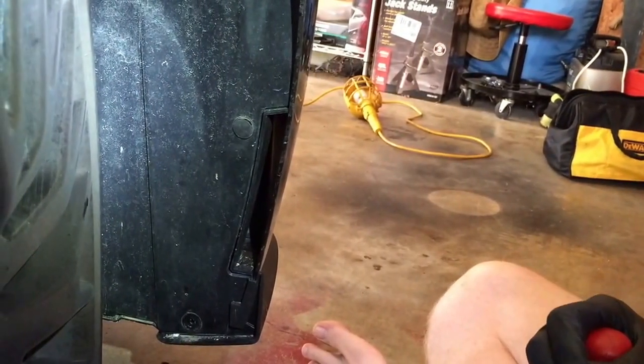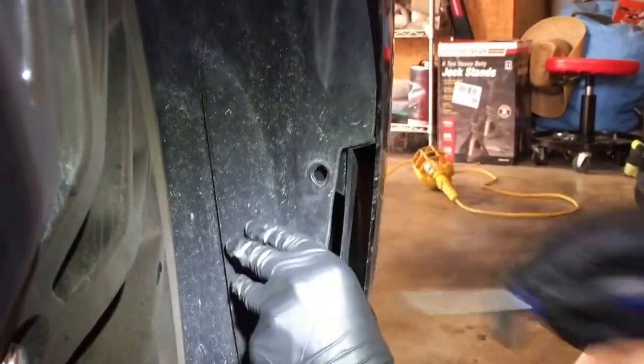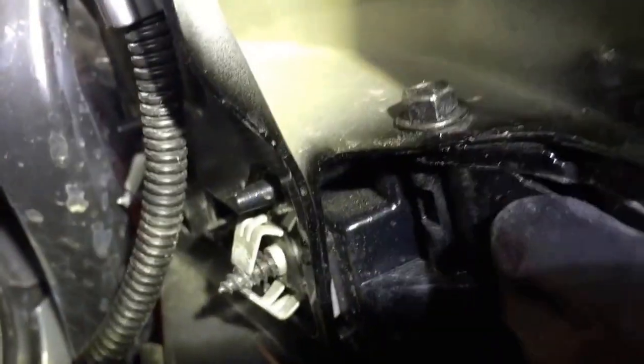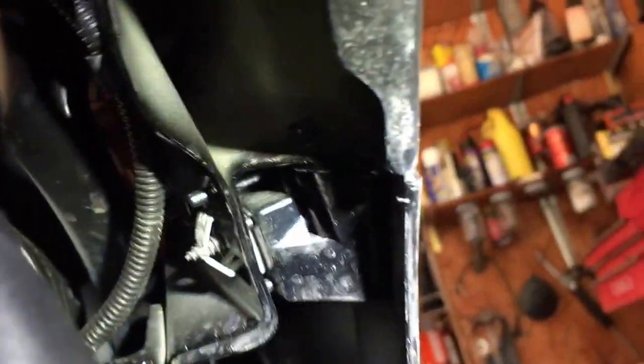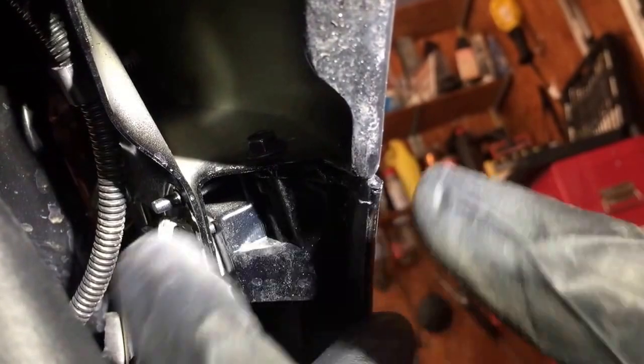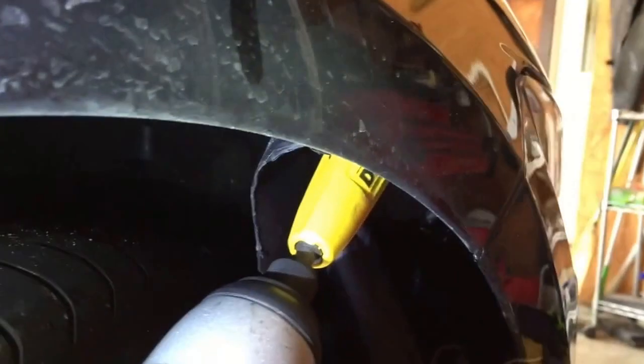You want to pry back the fender lining about halfway up the fender, because there is a 7mm screw hidden in there that needs to be removed before you can pop the bumper out. A lot of people were doing it wrong — not removing that screw — and when they pulled on the bumper it was ripping the tabs off. So make sure you remove that bolt, then pop the bumper out right here.